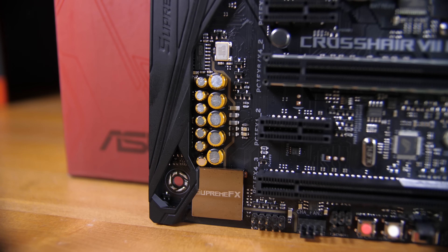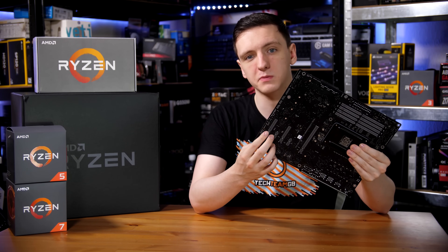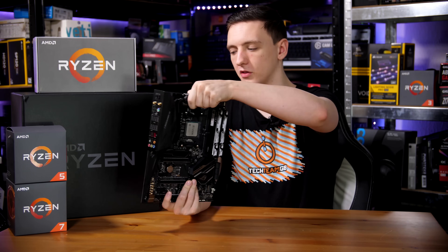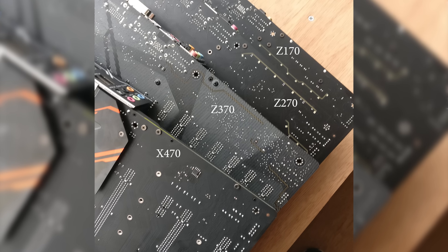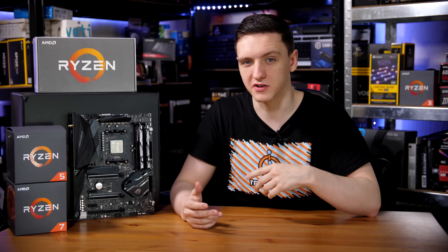The audio on the board is the Supreme FX audio, which I believe still uses a Realtek chip. But I would mention that this is actually one of the only boards that still has the split PCB audio. It's not quite as defined as some of the older ones, but it still is a full split audio PCB all the way around, which is kind of interesting as literally every other board seems to have either mostly or entirely done away with it. So I wonder if that is something Asus wants to market, or whether it actually makes a difference in their testing. I'd be interested to know if you're an audio expert whether you've seen any difference in the comments down below.